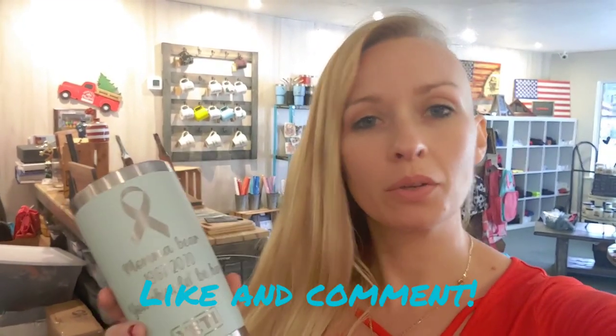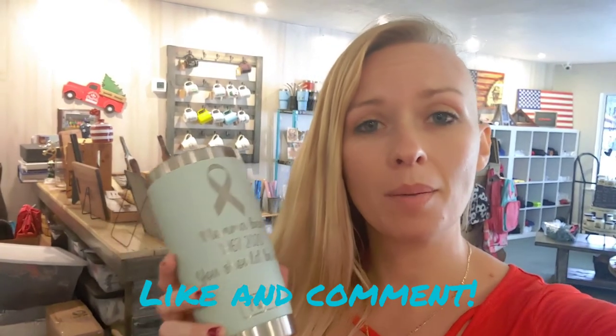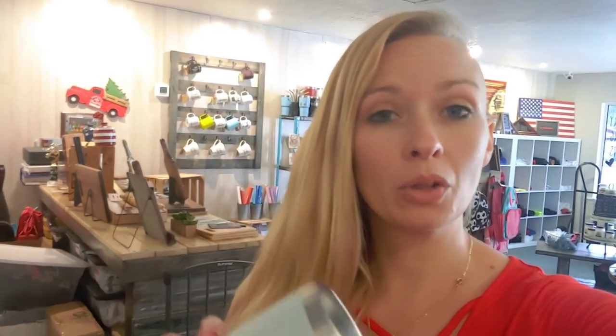I get it at the Dollar Tree for a dollar — you can't beat it. I hope this helped you and I hope you learned something new. Please show us a little support, give us a thumbs up, and leave us a comment below if you have anything you'd like to share — any comments or questions about laser engraving.